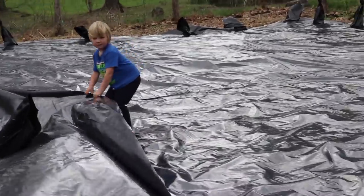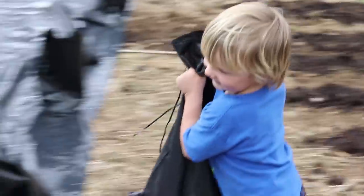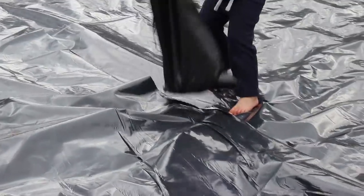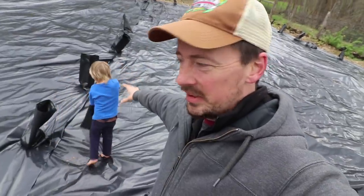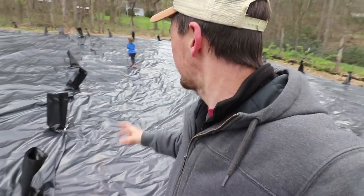Pull it towards you - there you go - and put it right there. Good job. I'm taking advantage of a kid who probably shouldn't be out here barefoot, but he is, having him walk up on this tarp real gingerly so he doesn't poke holes in it with his little lightweight body and put these bags on, so I don't have to walk on it in my shoes with my heavier weight. So far no holes - it's working well.